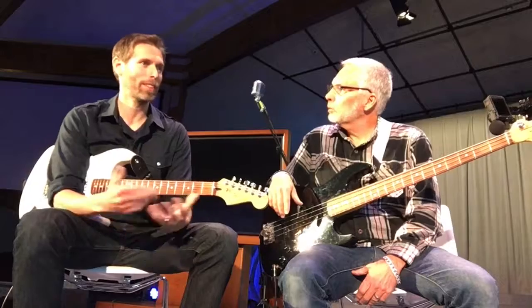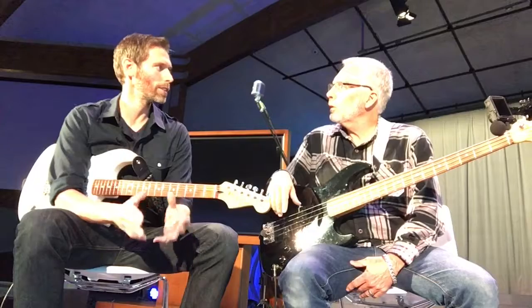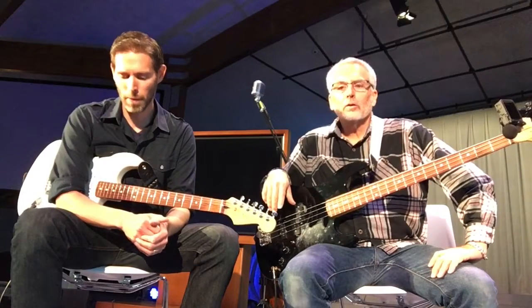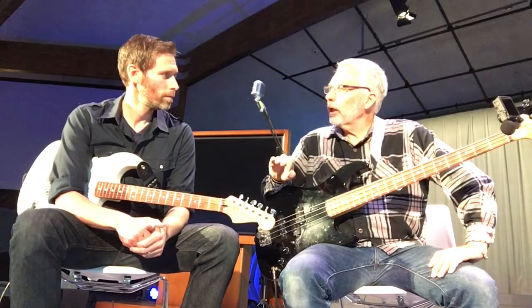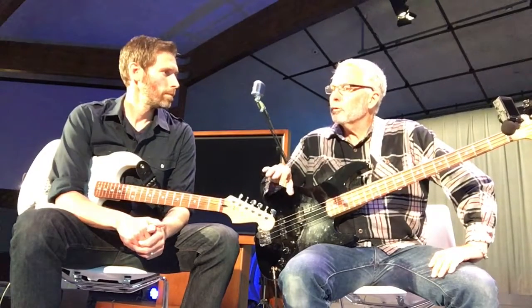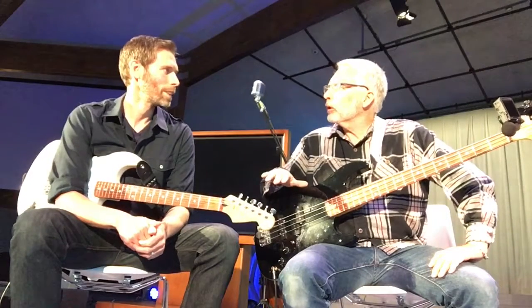He said the first thing he looks for in a guitar when he goes to the store is to make sure it's lightweight. I thought that was interesting, because he owns all these collector-item guitars — he doesn't even have one under $5,000 — and the first thing he looks for is the weight. It's probably for posture's sake, back and shoulder and that sort of thing. I personally don't believe the heavier the better for sound, so I'd go with the lighter bass.